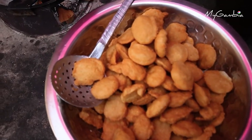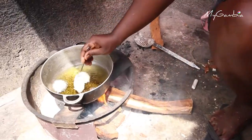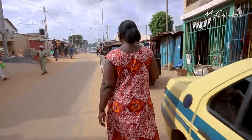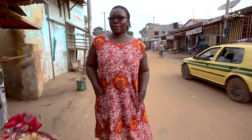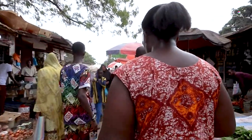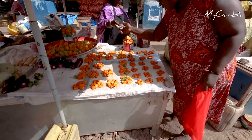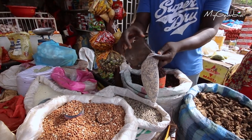Akara is a local dish in the Gambia prepared with bean, salt and pepper. It is referred to as African bean fritters by many because of the similarities in preparation. The recipe originated from Nigeria and Ghana and it serves as a breakfast and street food recipe in the Gambia. There are different types of beans used for the preparation of Akara, but the most common type is the black-eyed beans.